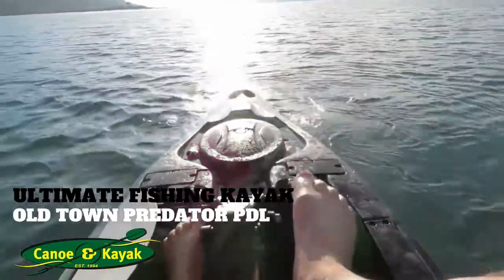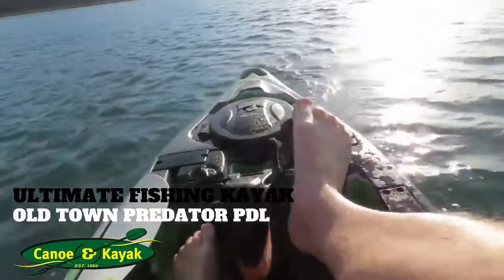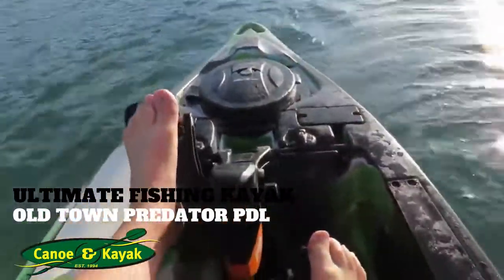Look at that — just ripping it up backwards, eh? So really cool, fun, amazing boat.